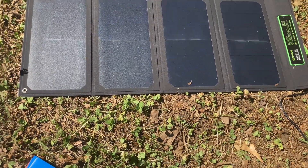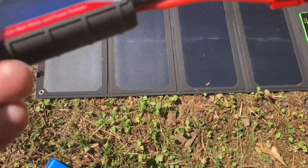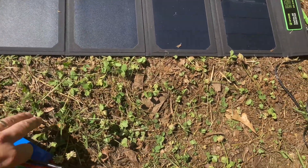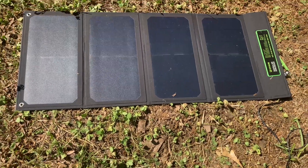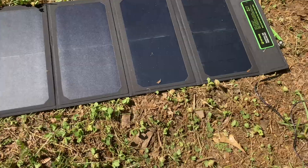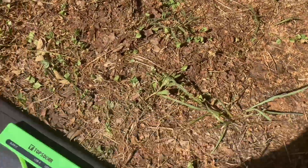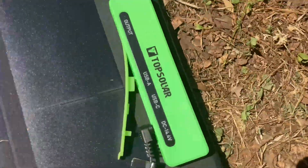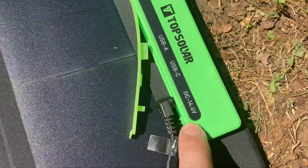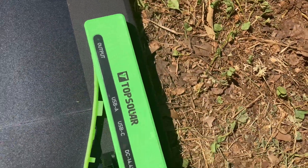It says it's 30 watts, but it was about six watts when I started, and I think it kept dropping due to the absence of a charge controller. This is important to note: it has a 14.4 volt DC direct out.